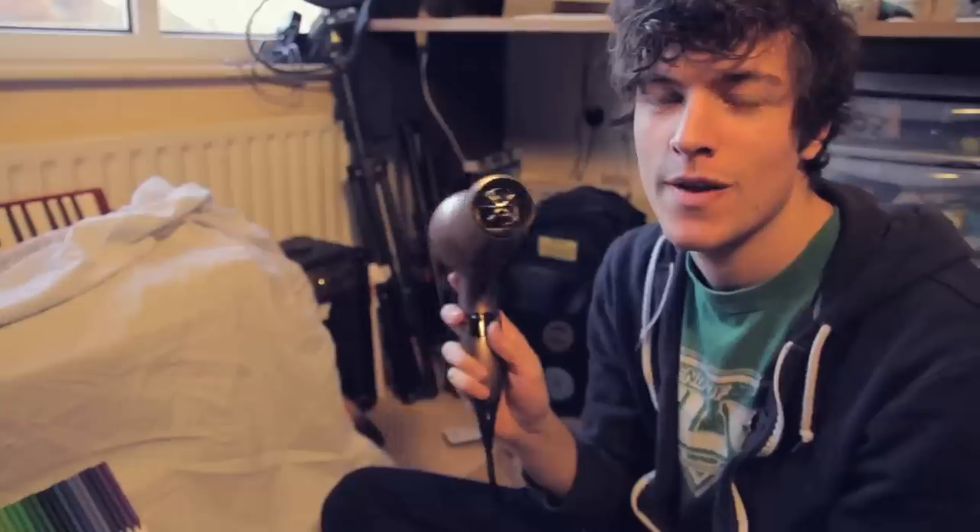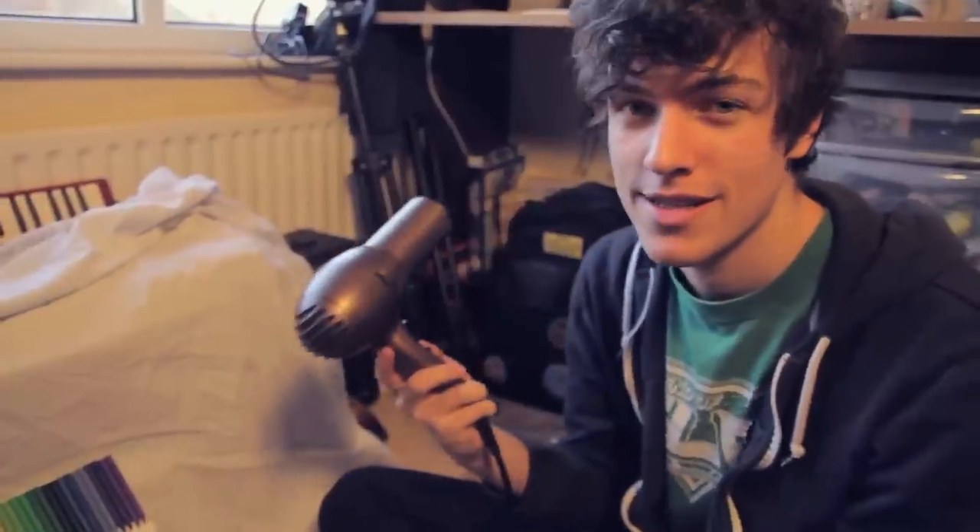Okay, the melting process. This is where you get a hairdryer and you melt the hell out of it. So that's what we're going to do now.